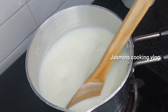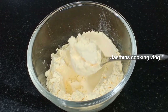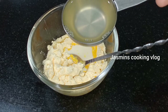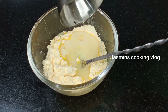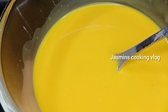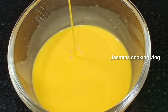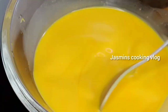Let's mix it. Let's put the custard powder — 2 tablespoons of custard powder — and mix. Let's put a cup of sugar and mix the custard powder, about 3 tablespoons in total.